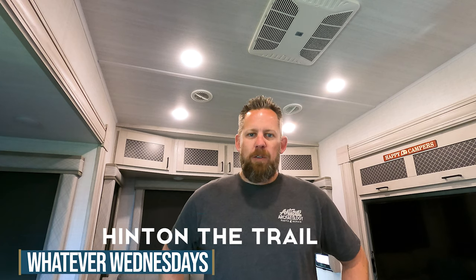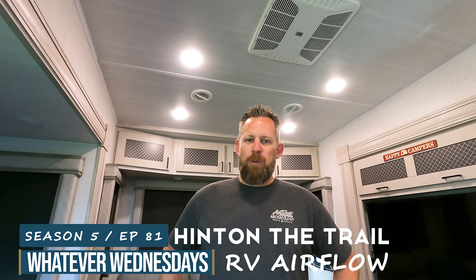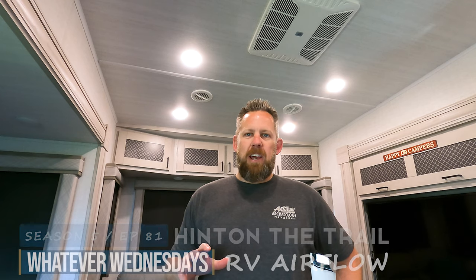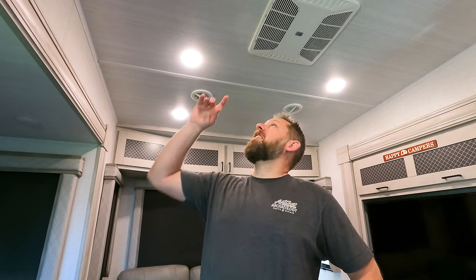Hey folks, Chris here from Hitting the Trail. Welcome back to the channel and welcome to another Whatever Wednesdays. Today we're going to be dealing with something that is kind of cool but sometimes kind of not cool — it's air conditioning. If you watched our previous video a couple weeks ago on a soft start RV, we found a way to run our air conditioners with 30 amps or on a generator, because we have two 15K AC units in this rig.